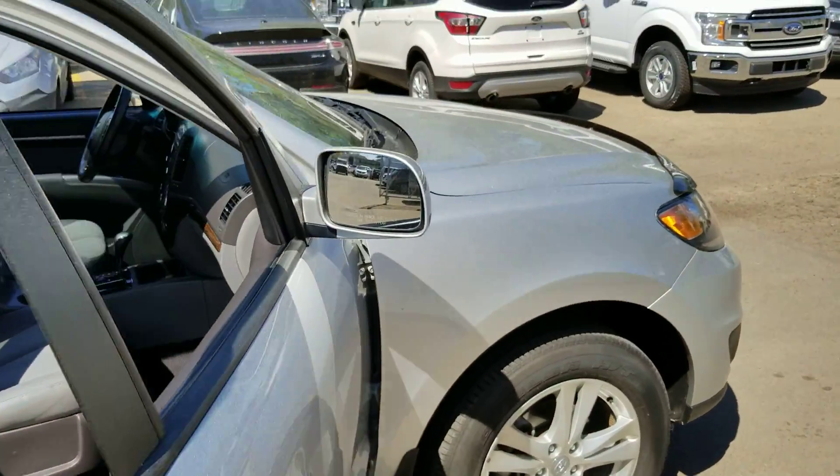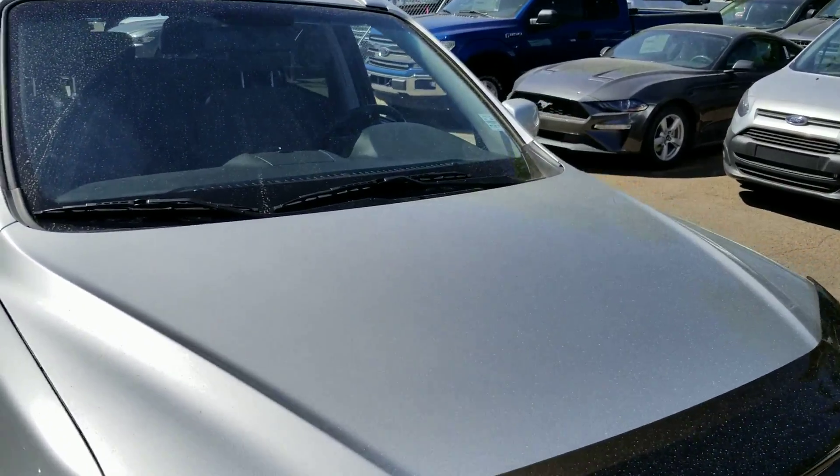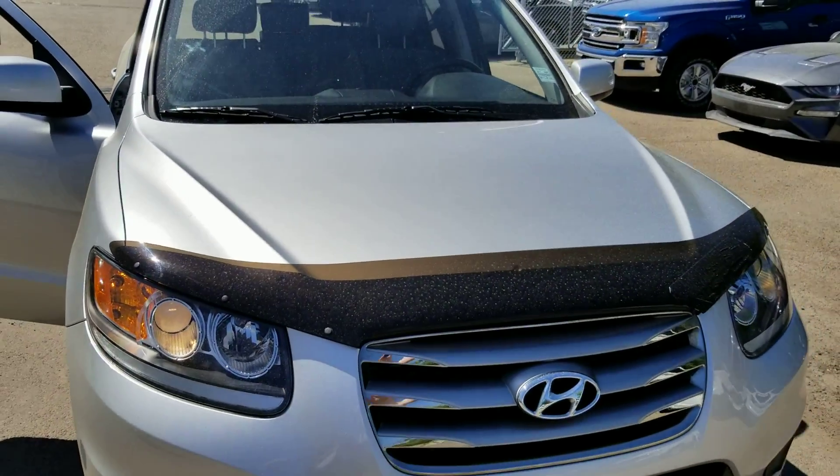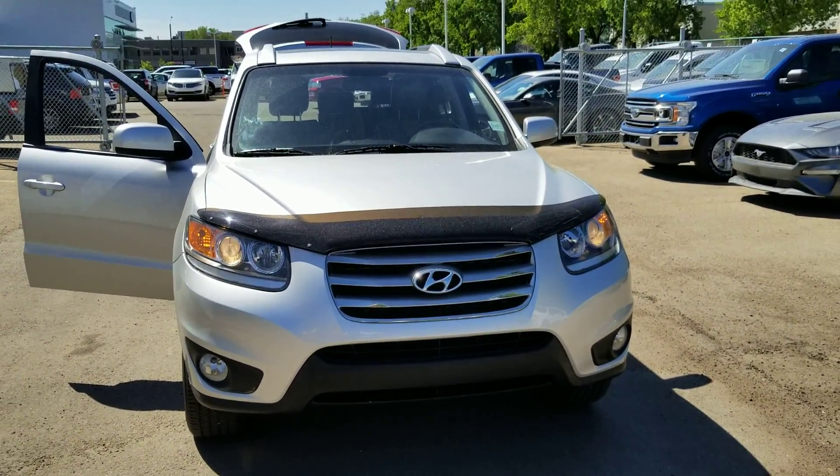So Vanessa, this is the Santa Fe. I will be following up to make sure you do get the video. I've been having a little bit of difficulty sending out links, so I'll just follow up to make sure you got this and answer any questions you may have. Curious to see what you think — we'll talk soon!